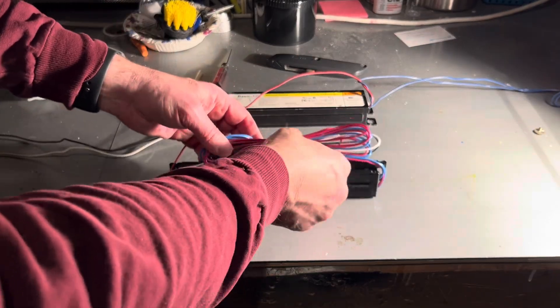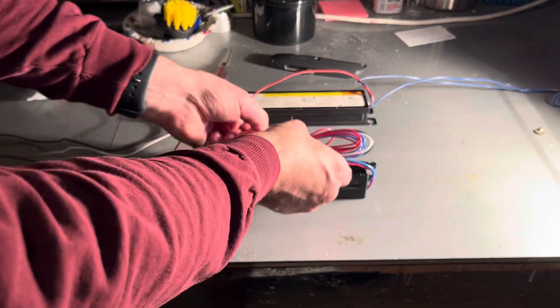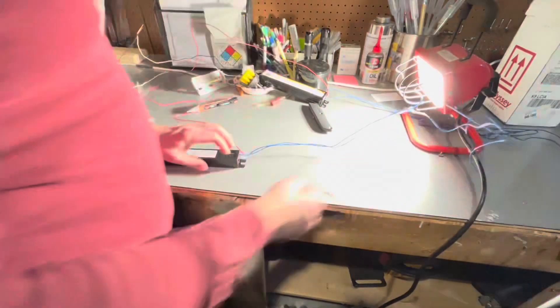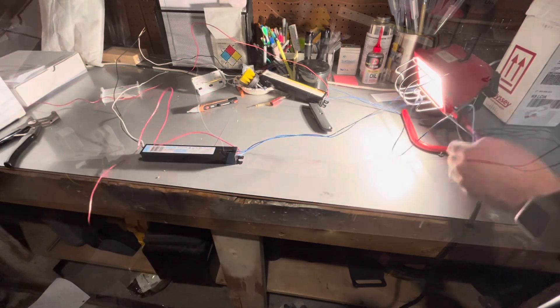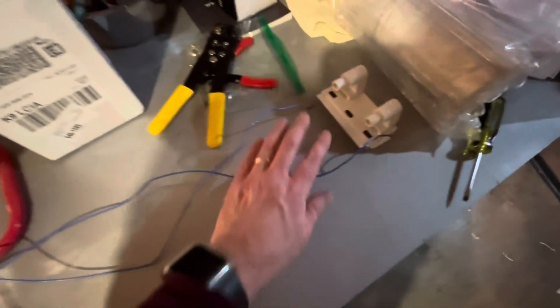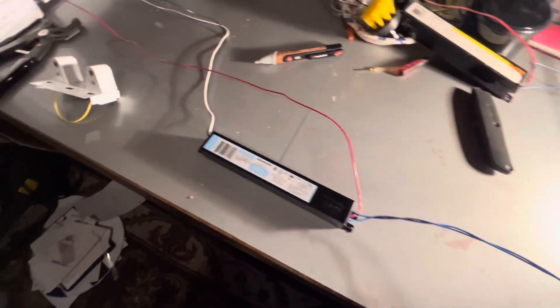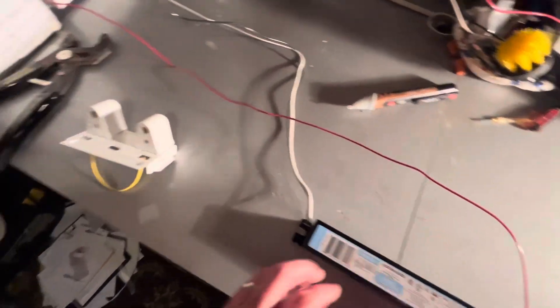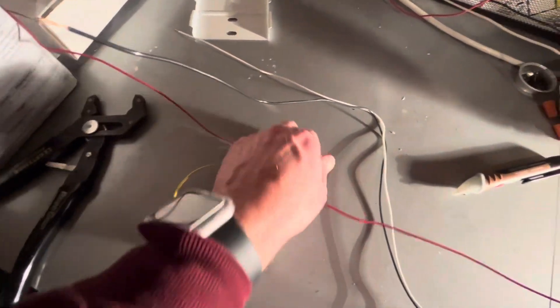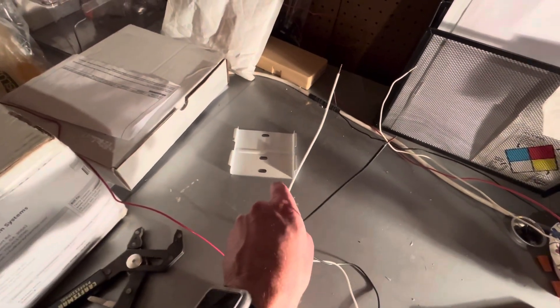With the ballast removed, I'm just going to set it on the workbench and compare it to the new ballast. The wires are all bundled and I just need to spend a little time untangling them so I can lay them out in the proper positioning. Everything looks good — I have the two blue wires going to the right, the single red going to the left, and my black and white in the middle, which I will be using orange wire connectors to connect to the power supply.